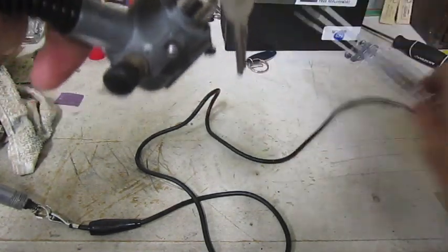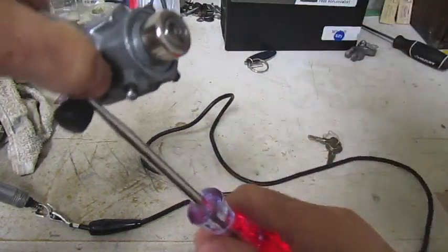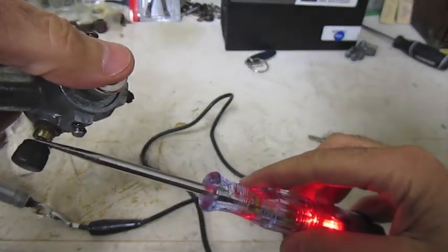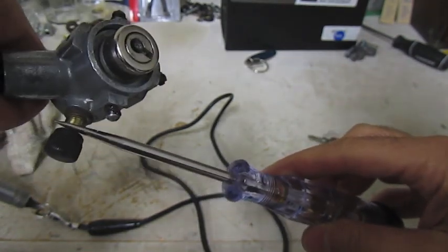Just to double check one more time. And by the way, quick trick — once you take the keys out, you can actually turn off the ignition. So with the light on, double check — you can push it back in and it should shut it off. That works.